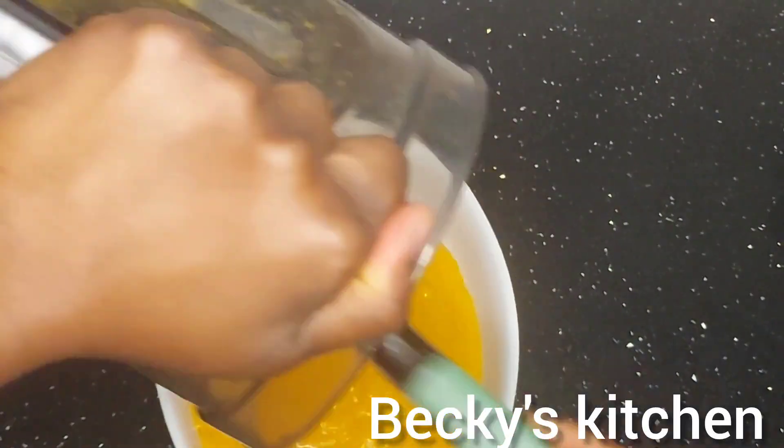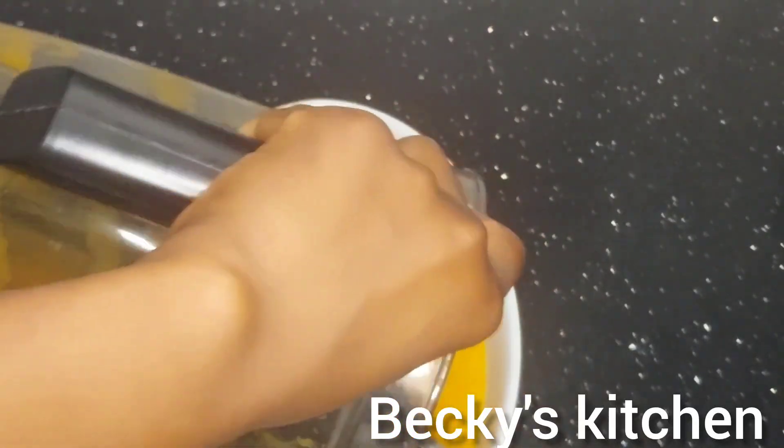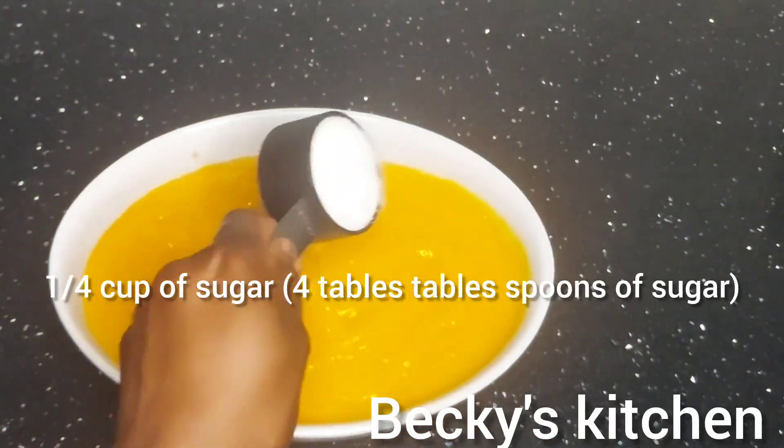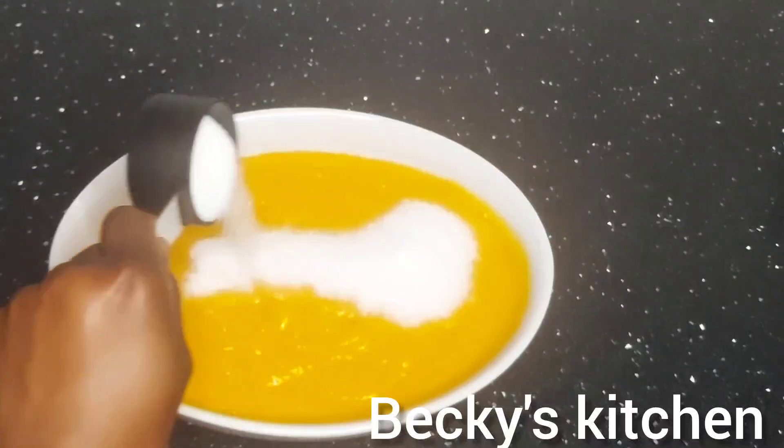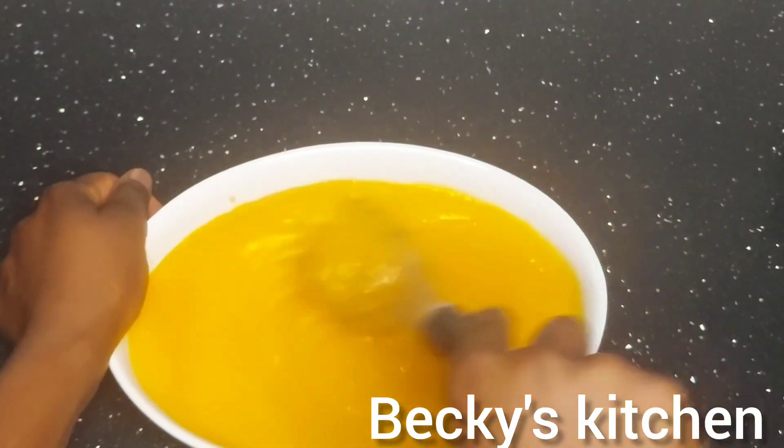Once you're done, put the blended mango in a bowl. Then add a quarter cup of sugar — if you are using tablespoons, that's four tablespoons of sugar — then mix.